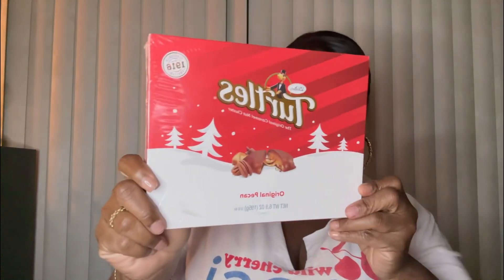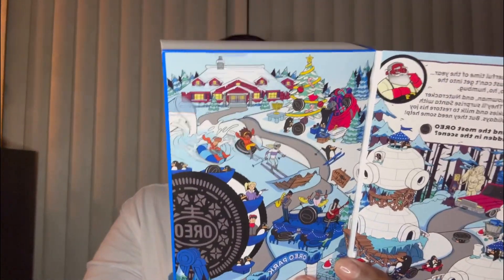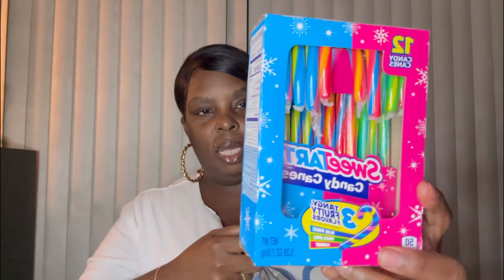Also I got these Turtle candies to go in a basket, and then this Oreo mini cookie thing for stocking stuffers. I got some Sweet Tart candy canes, and this double chocolate hot cocoa.